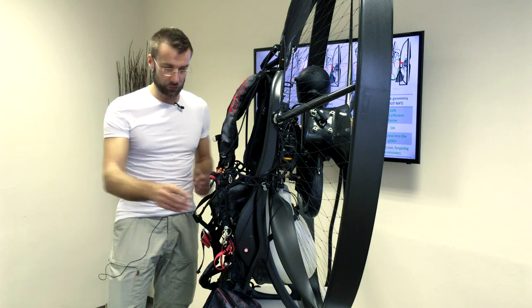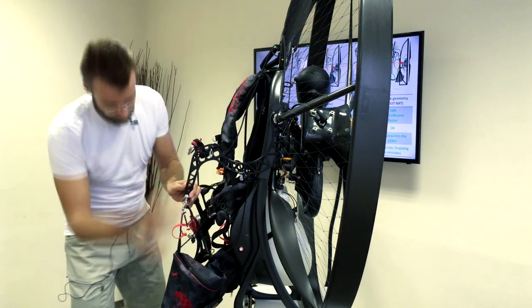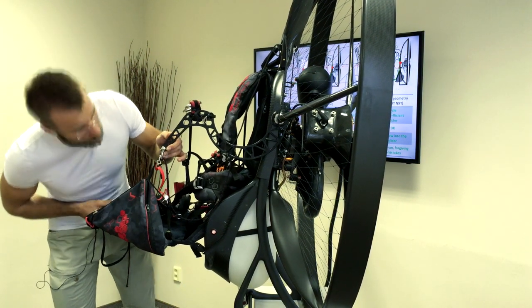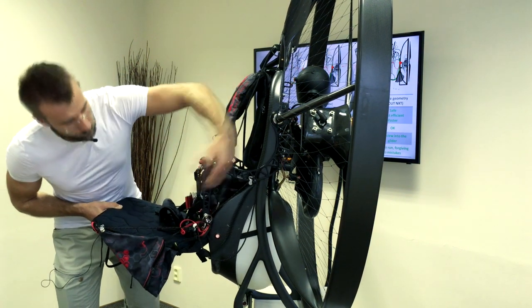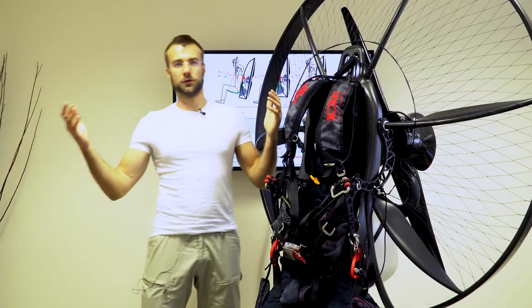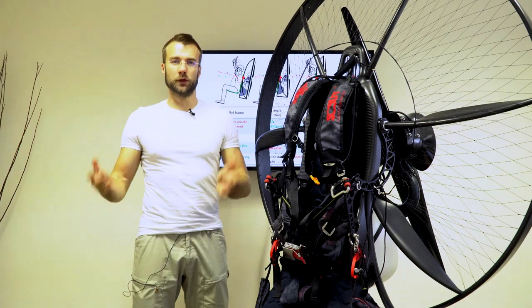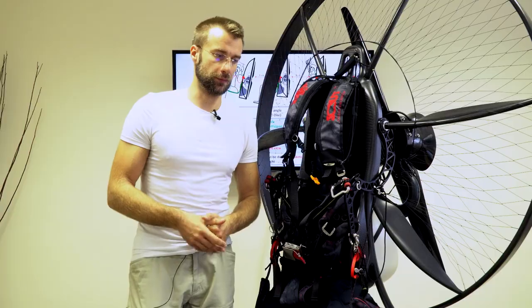Right after take-off, as the risers pull the bars upwards, this is going to happen: the seat goes up and forward, and the back goes away, creating a nice reclined curve for a comfortable flight. This solution combines both — great ground handling, great comfort in the air, without the disadvantages that we were used to before.